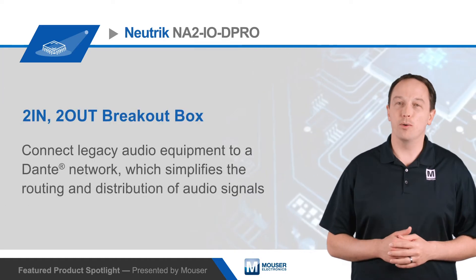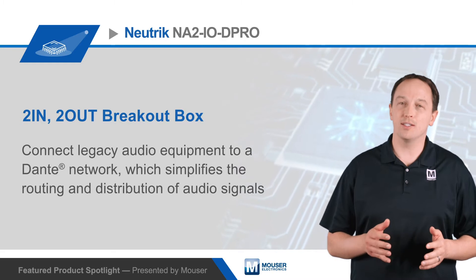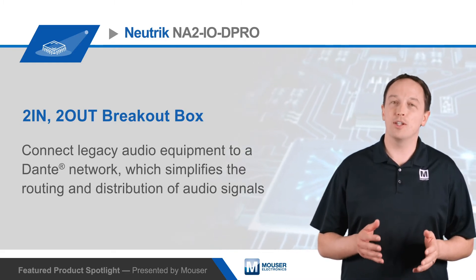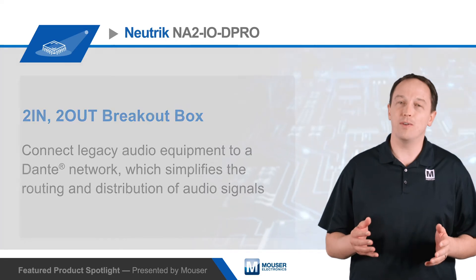The Neutrik NA2 IOD Pro is a two-in, two-out breakout box to connect legacy audio equipment to a Dante network. Dante stands for Digital Audio Network Through Ethernet and simplifies the routing and distribution of audio signals.